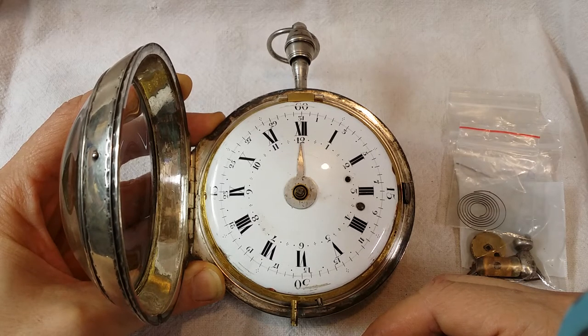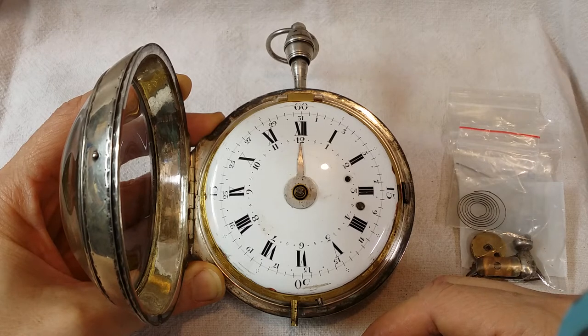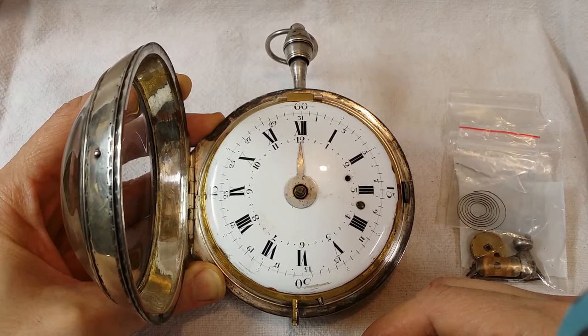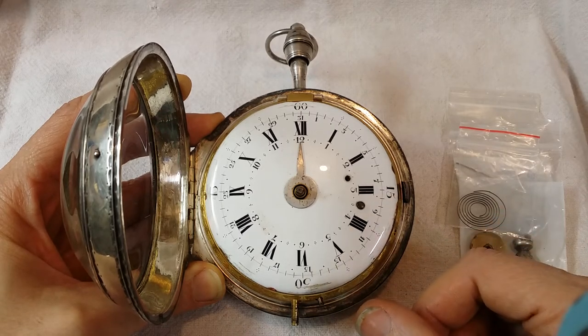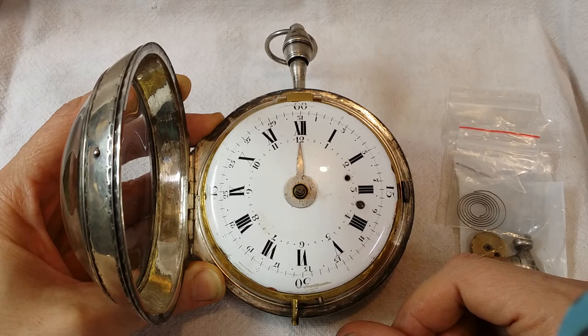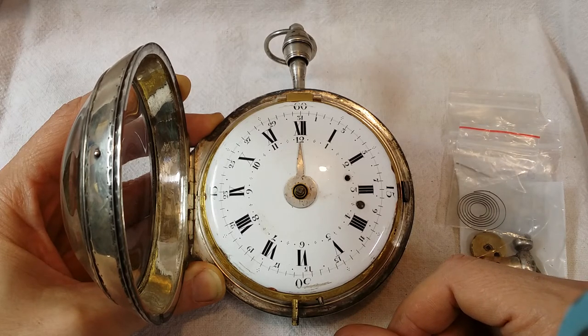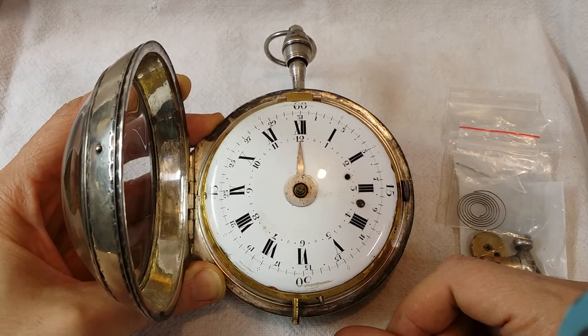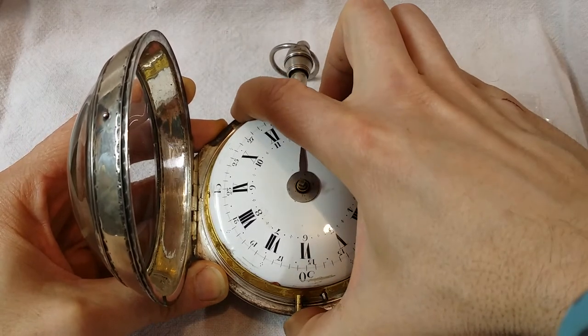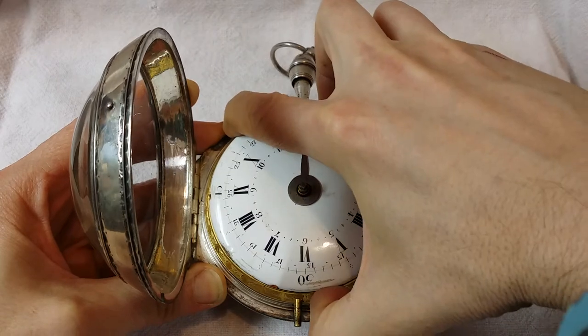It's missing a number of parts, including five gear assemblies. As many of you know, a gear assembly is not just one piece — it's actually a steel pinion and a brass gear. So there are actually two pieces for every gear that's missing that need to be made. I'll take this out here and show you.